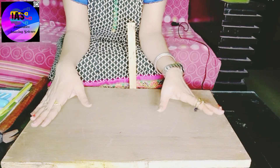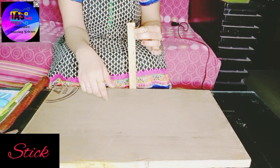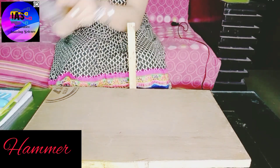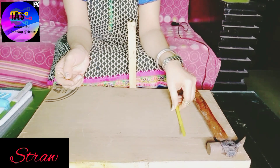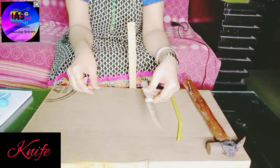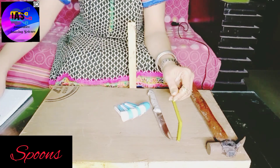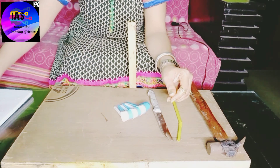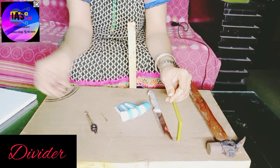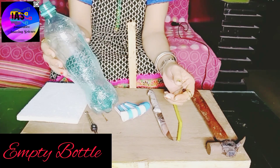So let's get started! The things required are: I have taken a wooden board and fixed a wooden stick to it using a hammer. Then you require a straw, a knife, some spoons, a nail, a divider, a thermocol sheet, and an empty bottle.